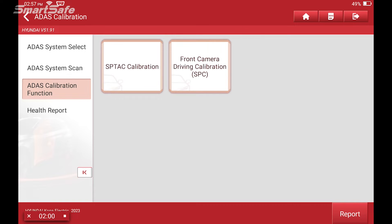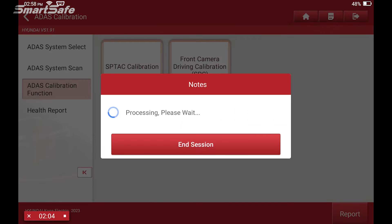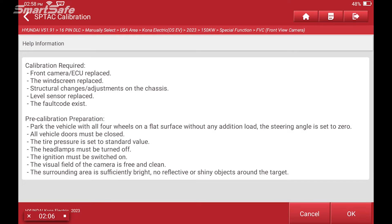We'll choose Lane Departure Warning, Front Camera Calibration, SPTAC calibration for static. Here we're given some prerequisites or pre-calibration steps, including why we are performing this calibration function. In this case, we'll pretend as if we were replacing the windshield and the front camera was removed and reinserted.